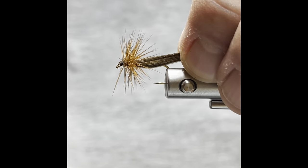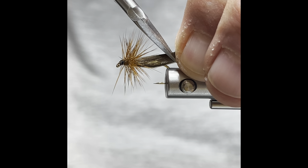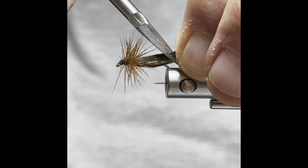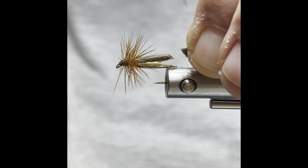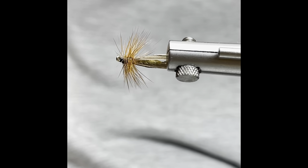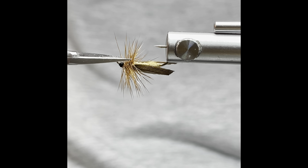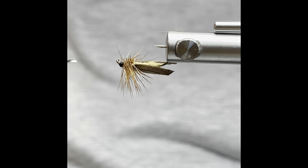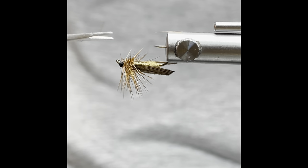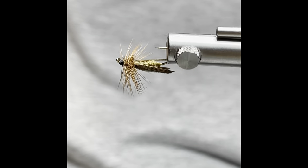The next thing we want to do is grab your folded wing case — or wing — just past the bend. Hold your scissors at an angle and cut it. That gives us a nice little tent shape. Then go through and trim out the feathers on the bottom — that will allow it to sit flush.